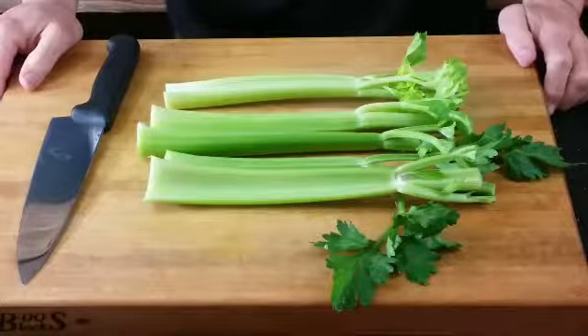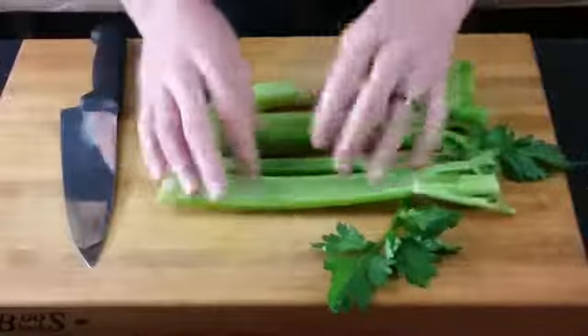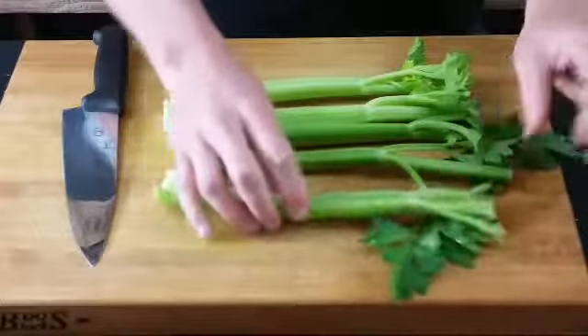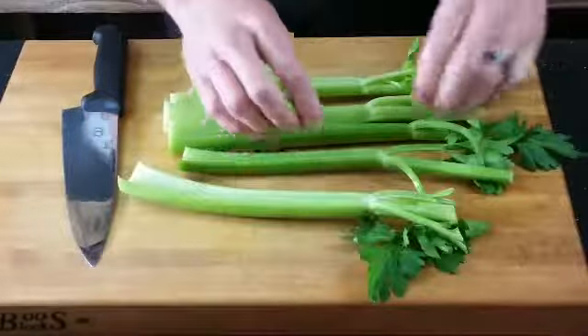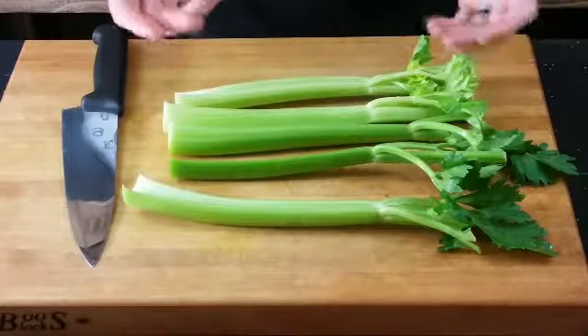Okay, we are back from cleaning the celery. Essentially we just split off the base here, and then you have all these leaves. Just wash down here — this is where it's really dirty, kind of in these crevices too. Different people do things different ways, so find your way that's going to work for you.